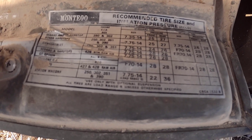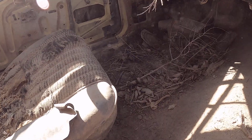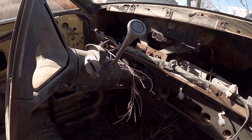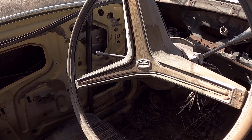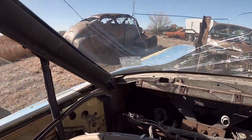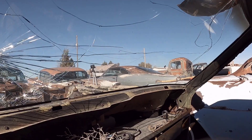Recommended tire size and inflation pressure — cold. Park, reverse, neutral, drive, two, and one. Nope, I need the key. Let's see if I can actually sit behind the steering wheel — actually I can! Lost enough weight where I can.